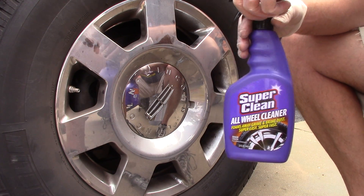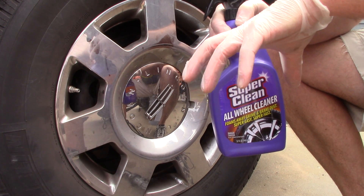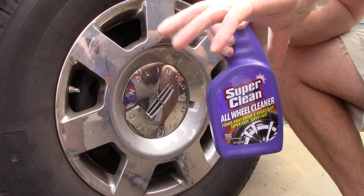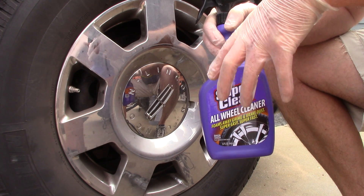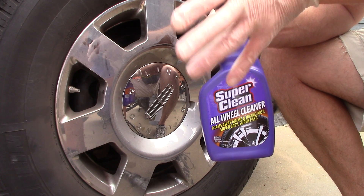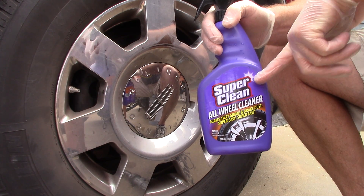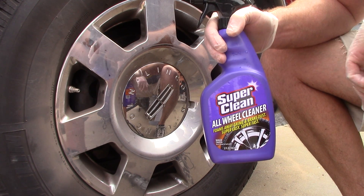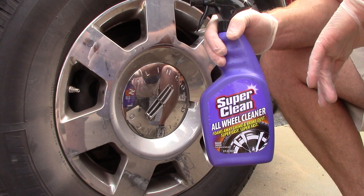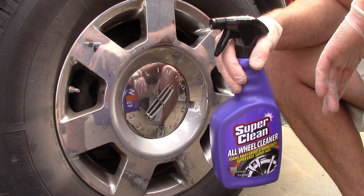I want to get these products reviewed — not because I'm dismissing them, but because I am grateful that Super Clean sent these to me. They want me to be transparent and honest, and I want to show my appreciation by testing these products. They wanted my opinion and yours as well, so hopefully we can make some comments below about what we think.